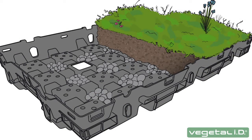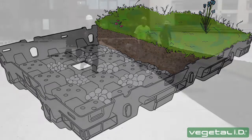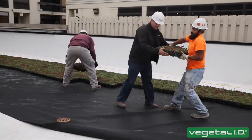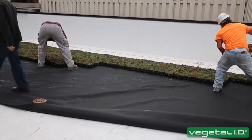Each tray weighs 45 pounds or less and can be lifted by one person. Remember to always install HydroPak trays from left to right. This will ensure each tray is able to clip into the last. We recommend that a maximum of two people install the trays and the others pass trays to them to create an assembly line.